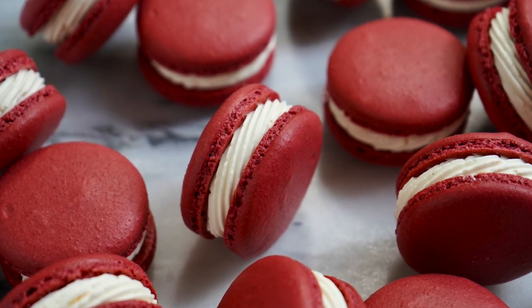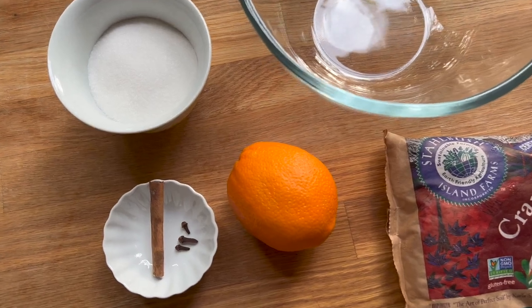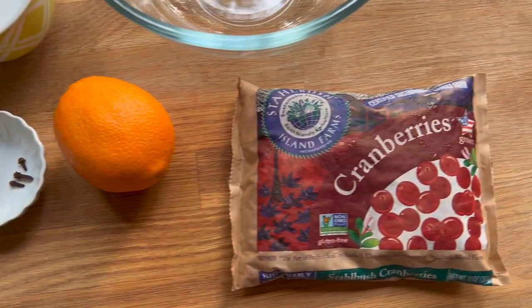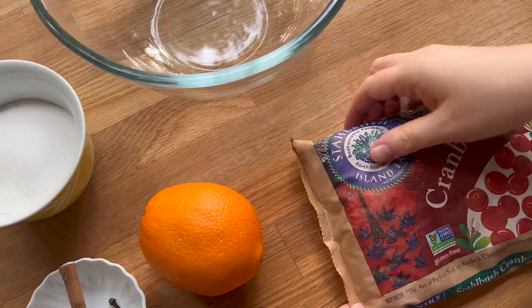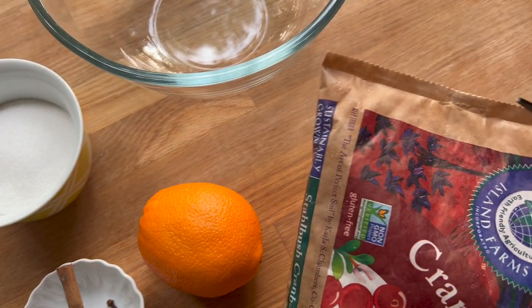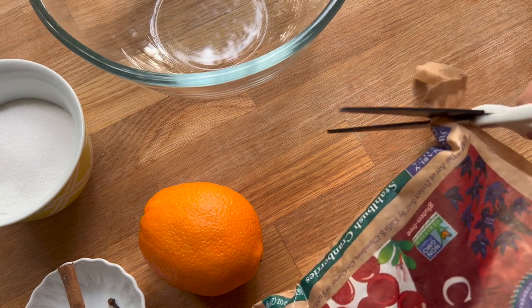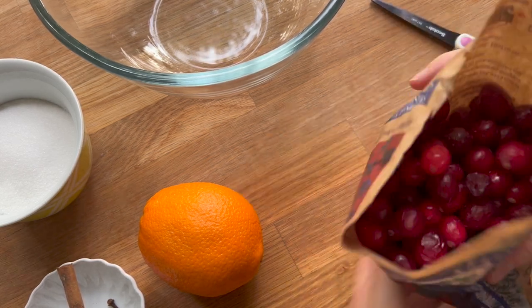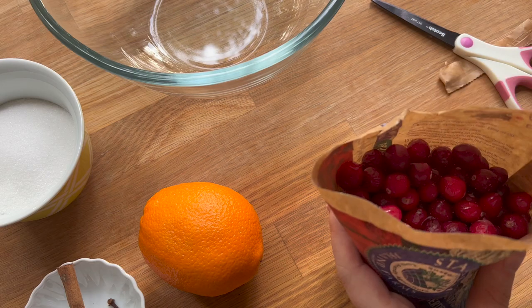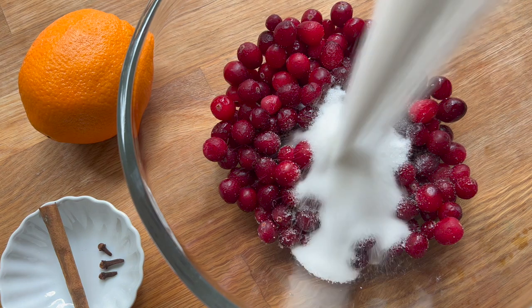Is there any flavor better for late fall than something with cranberries? I honestly don't know. I really love incorporating cranberries into my macarons, but it is a little bit tricky because the flavor is bold enough, and yet it is a little bit easy to overwhelm with other things. There are a lot of things that it pairs great with, and other things that it's not a great match for, just because of how tart it is.